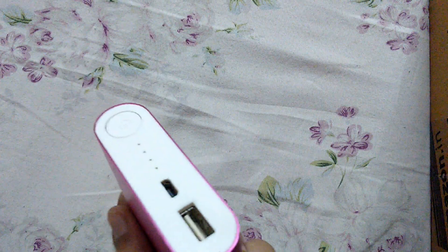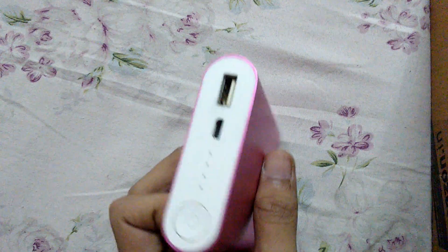Hello YouTube, Devan Gupta here. Today I have a Xiaomi 10400 milliamp-hour power bank — actually it's the fake one. I'm going to disassemble it, so let's get started.